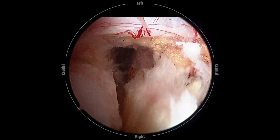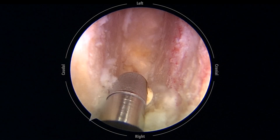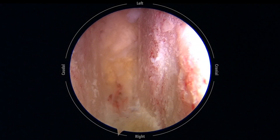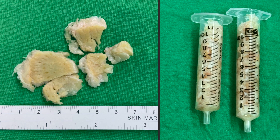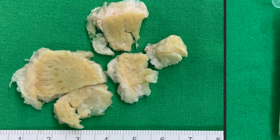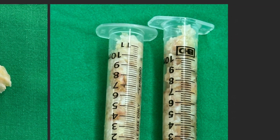After thorough disc space preparation, we place the endoscope into the disc space to check the result. In most cases, the amount of disc removed from a single disc space usually exceeds 10 ml.